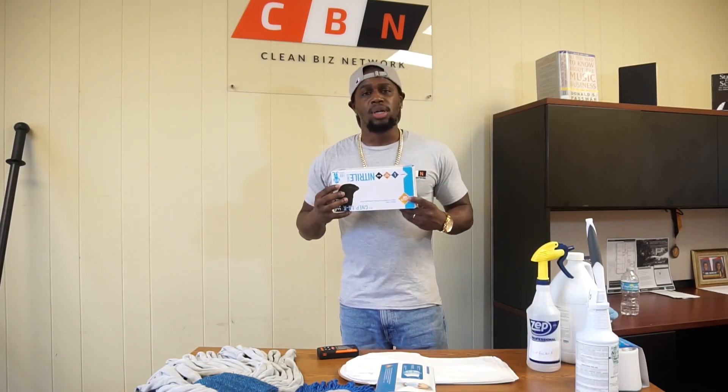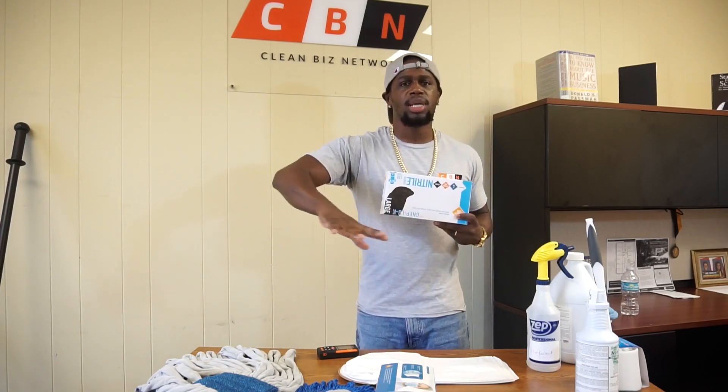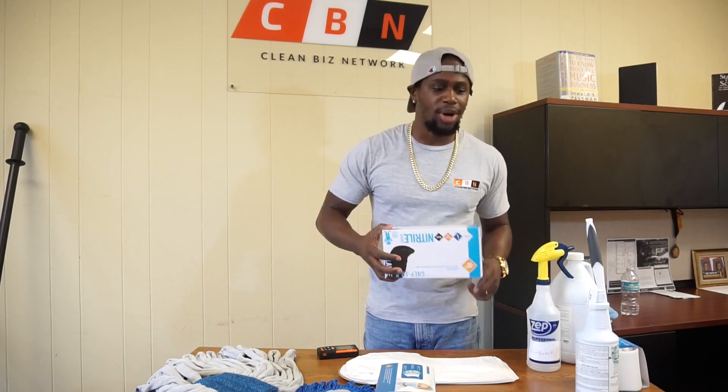You definitely want to have some gloves when you start your cleaning company. You don't want to be touching your cloths and everything while you're cleaning all around — who knows what they've been doing in that building or in that bathroom. Personally, I like to double up on them.